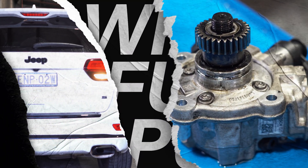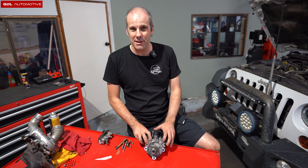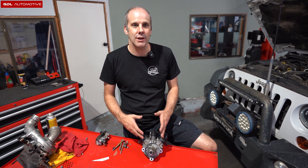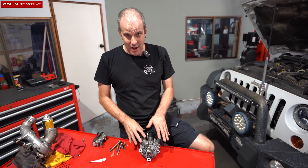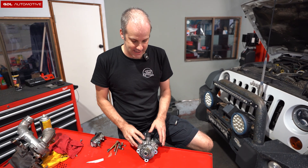Diesel WK2 Jeep Grand Cherokee fuel pump timing. We released a video a couple of days ago talking about an increase in fuel consumption being noticed by some people after the fuel pump recall. The core point is still the same — the timing could be wrong — however when we released that video we only gave you the first step of three when it comes to doing the timing. So if you are timing this yourself, you need to follow these instructions, not the ones we released the other day.